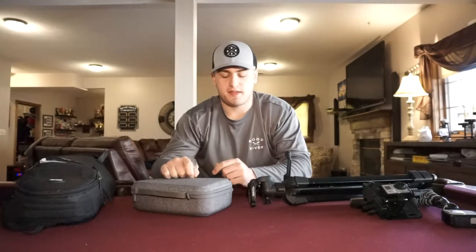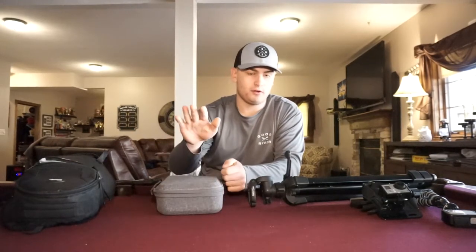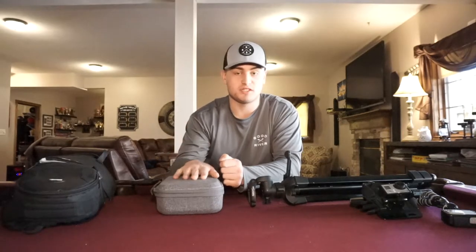Hopefully you guys liked that footage. That was my first time flying it a pretty good distance — up to a quarter to half a mile away. I love the way it flew and the video it took. I can't wait to use it this summer out on the lake, getting shots of me getting on the boat and fishing. You'll see a lot more drone footage once it gets warmer.